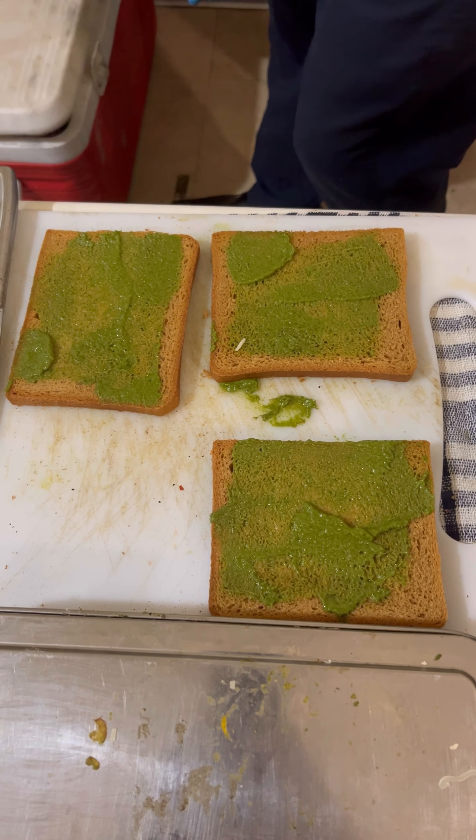These are our ingredients: a small brown bread, a small avocado fruit, and a small cheese.